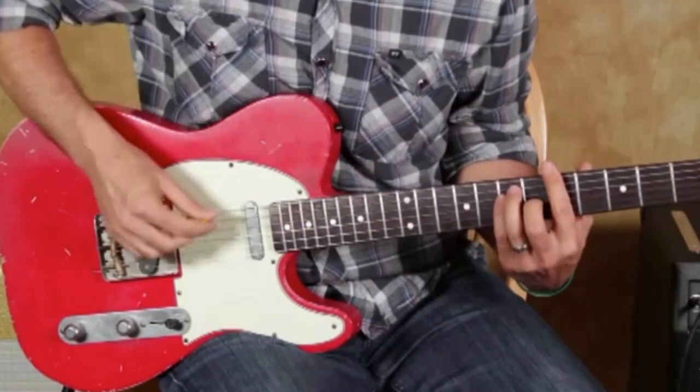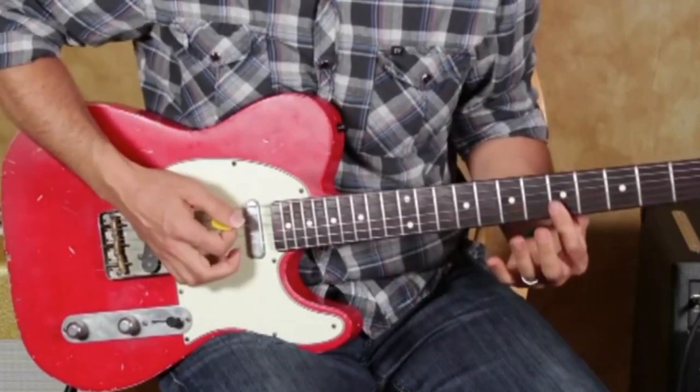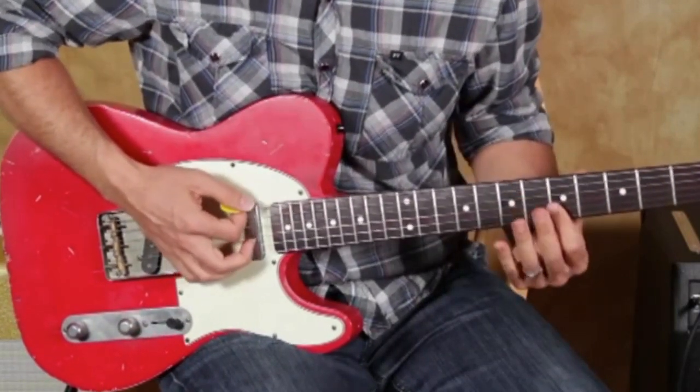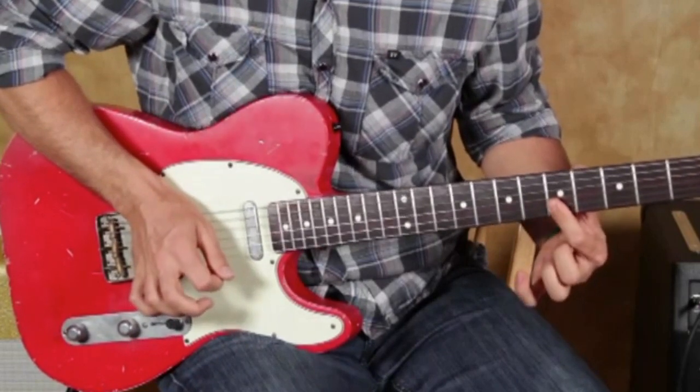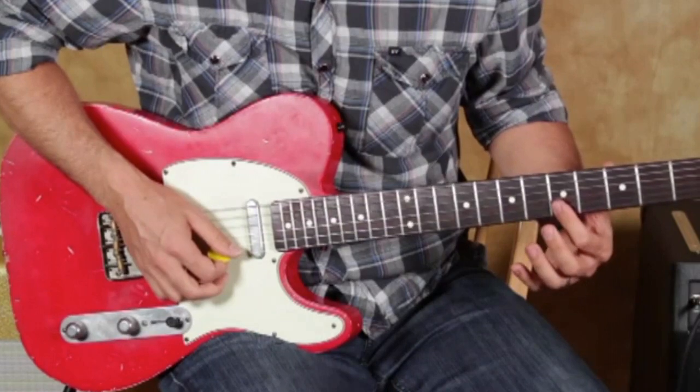Let's do some of the things out of this particular shape — we moved just a little bit, we want to stick in one spot. Another thing you can do is come down here with your first finger and slide — I slid from the fifth fret of the B and the E.